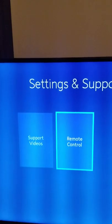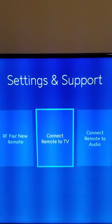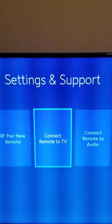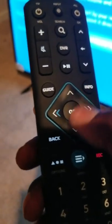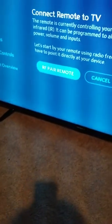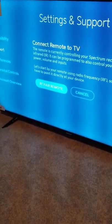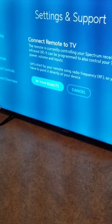Then go down one to Support and select that. Then go over to Remote Control and select that. Then go over to Connect Remote to TV and select that. When I say selecting, I'm just navigating using these keys. Now select RF Peer Remote by pressing the OK button.